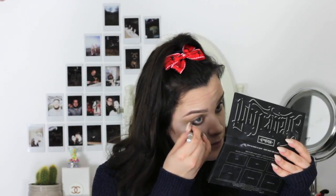I'm now taking the Urban Decay 24-7 liner in Stag. I'm pretty sure this was an exclusive to the Naked On The Run palette. I don't think that's available anymore either, which is a shame because that is a really really good palette. I'm just going to take this on my lower lash line and on top as well.